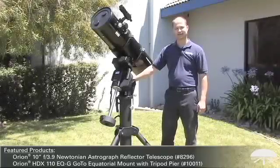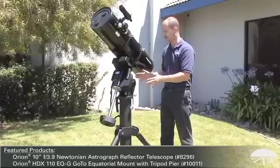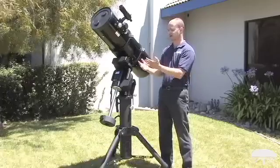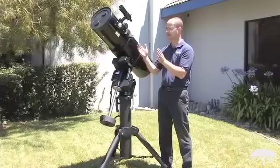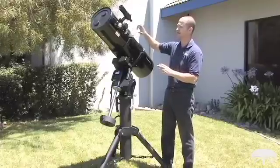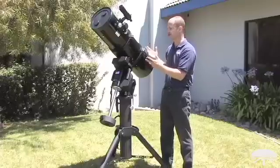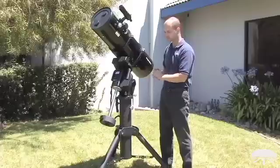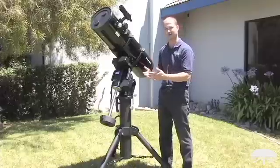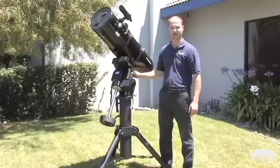Here we have the HDX 110 with a 10-inch astrograph on top of it, and a scope this size wouldn't even make the mount sweat — it can hold a lot more, 110 pounds. You could have a side-by-side dovetail plate and hold two telescopes this size on top. Of course you're going to have a guide scope on the side or maybe an off-axis prism, so there will be more weight once you're set up with the entire astrophoto setup, but this mount will hold it. It comes with two counterweights — I'm only showing it with one here because that's what balances with this scope with no other accessories — but with two counterweights it'll hold this plus all the astrophoto accessories you need.